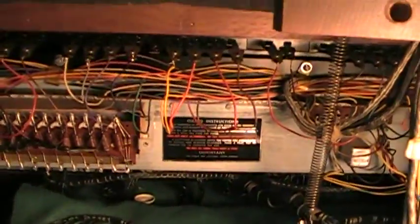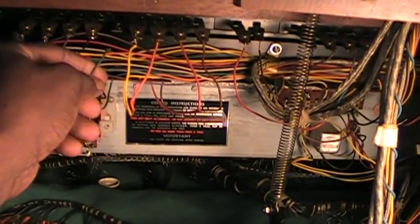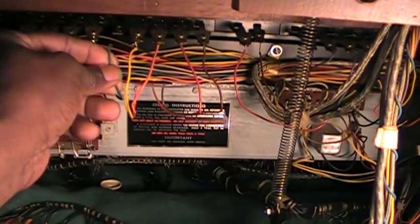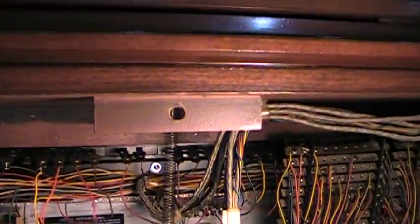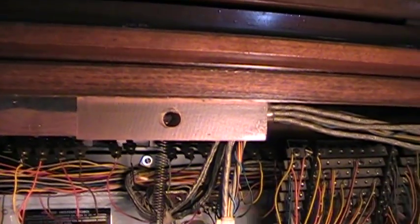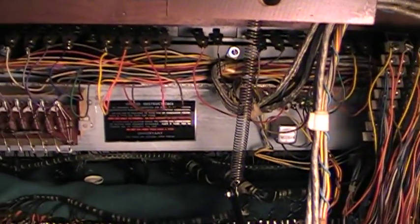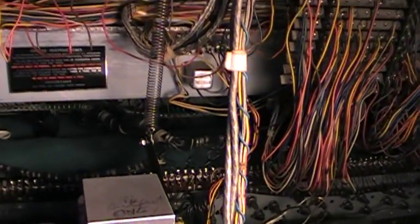There's a missing wire — a disconnected wire here. I'm going to go ahead and spray that drawbar. And it's time for this organ to have its annual oiling anyway, so I'm going to go ahead and do the maintenance on it.